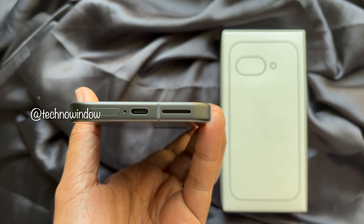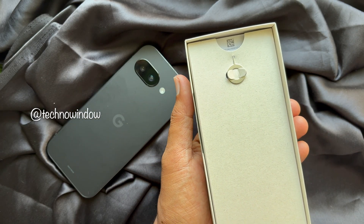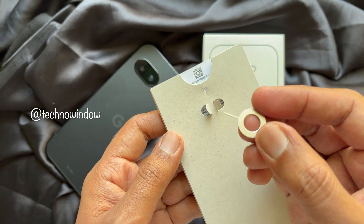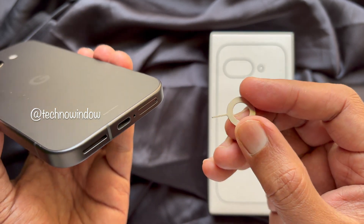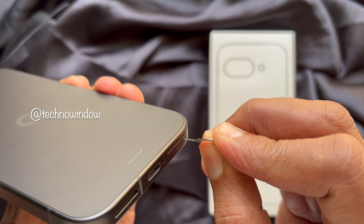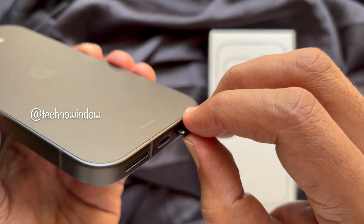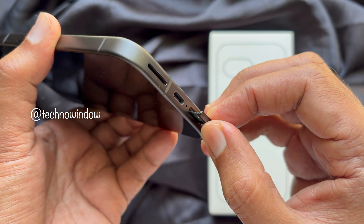Take the SIM ejector tool from the Google Pixel 9a box, or you can use a small paperclip. Insert the SIM ejector tool or paperclip gently into the small hole next to the SIM tray, and push lightly until the tray pops out. Be careful not to use excessive force.